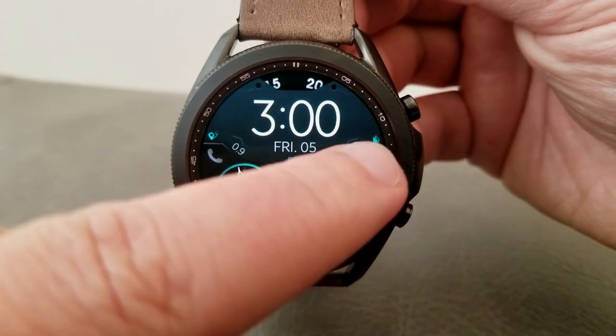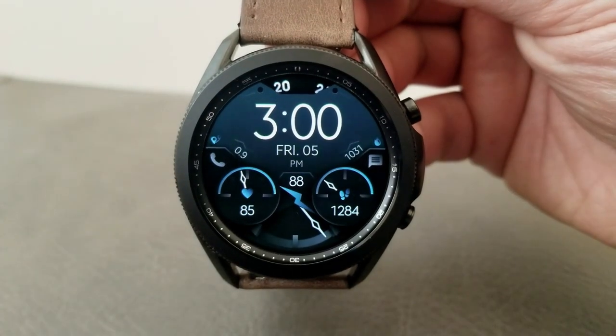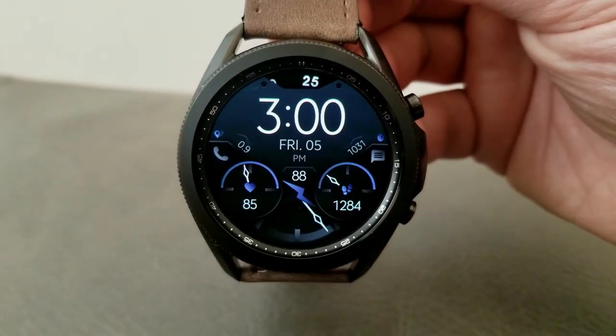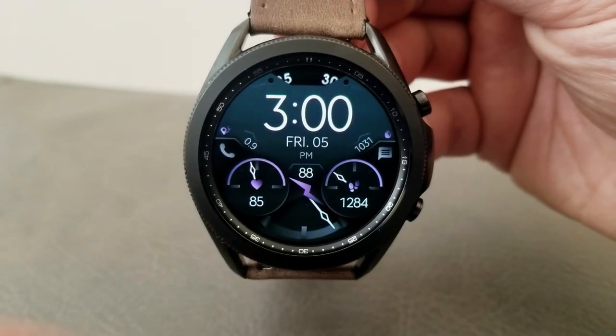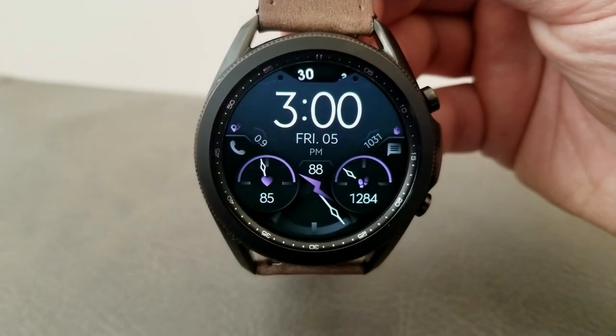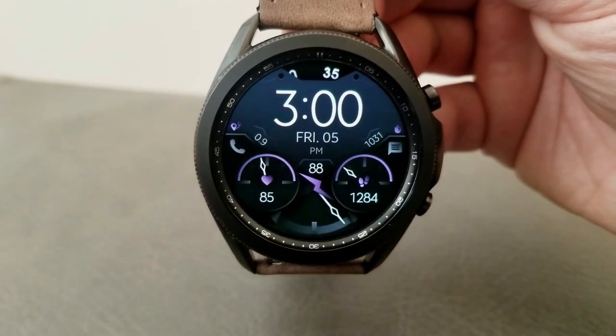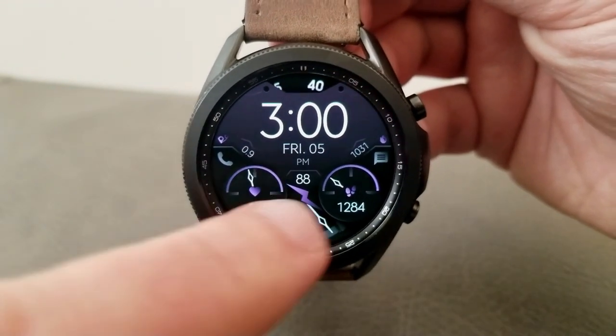In terms of data, you have all of it located underneath your digital time, starting with your distance traveled on the left-hand side and your calories burnt on the right-hand side. You then have your power remaining identified between those two health-related dials, with your last recorded heart rate shown in the dial to the left, while your total steps count and goal is shown in the dial to the right.